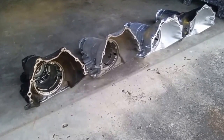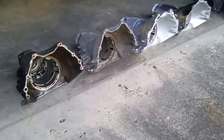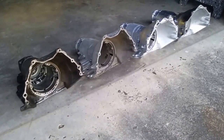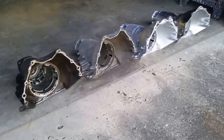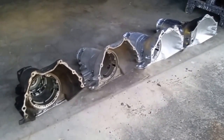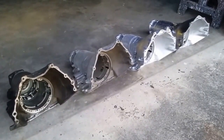All right, in this episode of Transmission Parts ID, we're going to revisit bell housings, and this time with 350s instead of 4L60Es. $700 forces, it's going to be a 350, TH350, turbo 350, Hydra-Matic, whatever you want to call it — still a 350 to me.